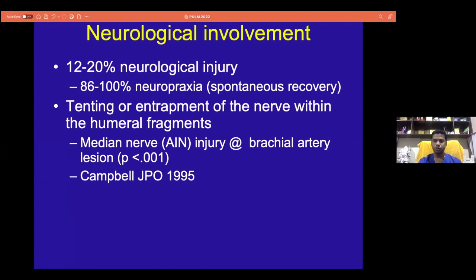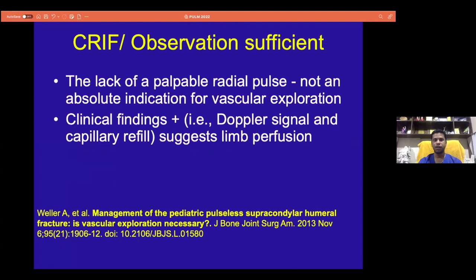As mentioned about nerve injury in the initial slides, most of them are amenable to recovery if you properly treat and adequately decompress them in time. There is a lack of evidence to say when to intervene, especially if it's a pulseless pink hand or an absent pulse white hand — there are no strict guidelines. But there are recommendations that say even after closed reduction, if you have absent pulse and a white pale hand, you should intervene.